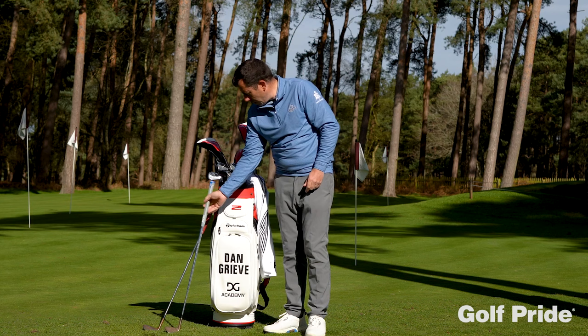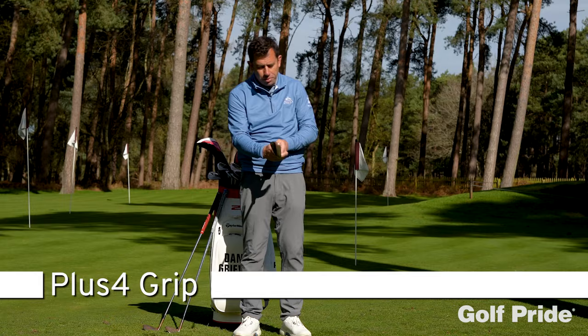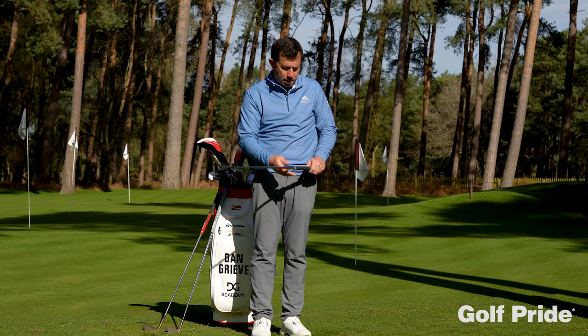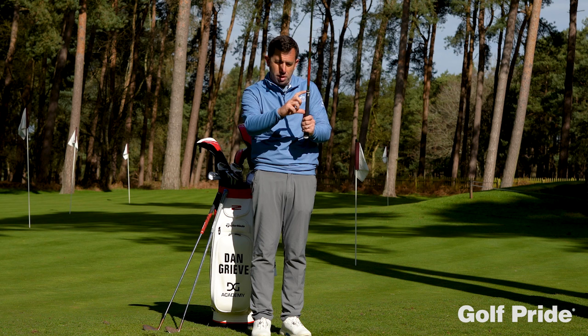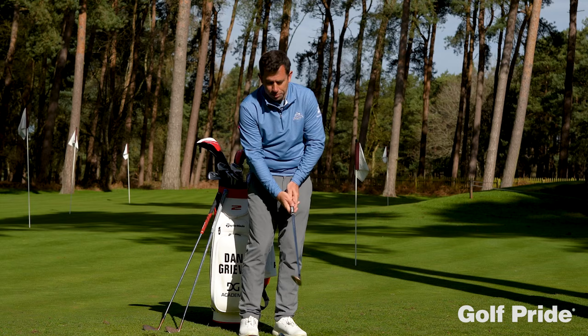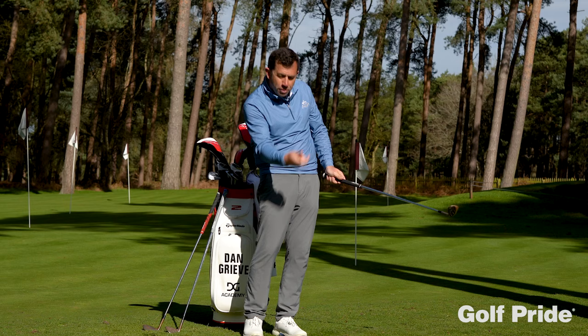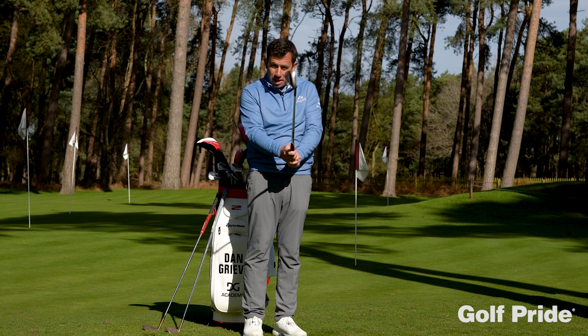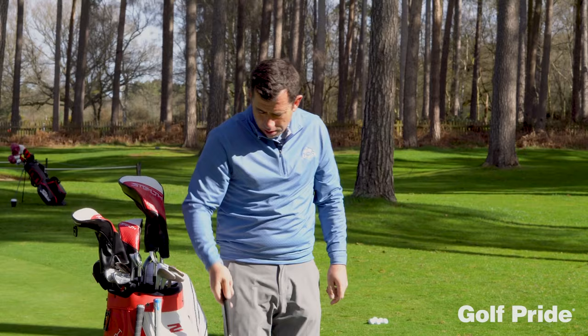We've then got the Plus 4. Now this is an interesting grip because most grips taper inwards, whereas this grip retains the same thickness all the way down. It's called Plus 4 because it's designed to simulate having four extra layers on the bottom hand on the lower section of the grip. So if you're a golfer who tends to get a little bit flippy, a little bit nervous in the short game, then having a bit more thickness on the bottom hand will give you a little bit more touch and feel and try to take out some of that flip. It's also good for players who have slightly larger hands. So if you're getting that little bit of a flip at the bottom in the full swing as well, worth trying to slow that bottom hand down.